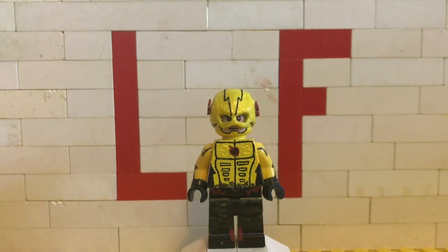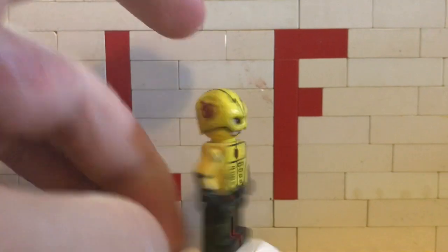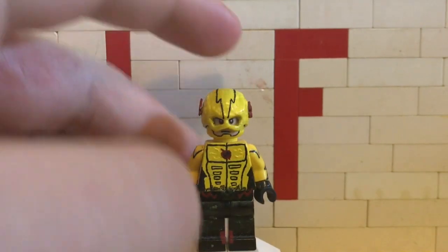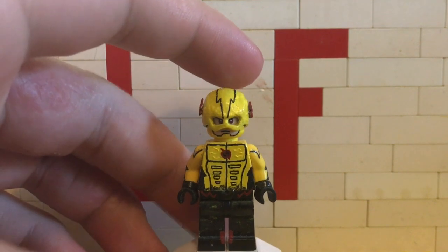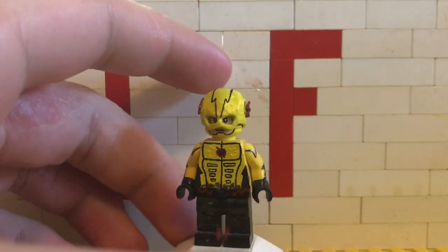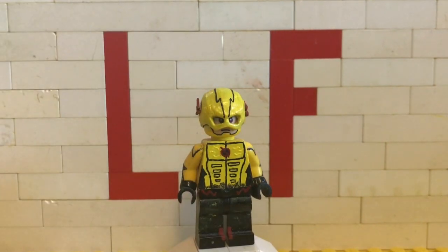Overall I do like this figure and I like the way it turned out, especially the face — I'm very proud of how the face looks. Anyways, let's go ahead and wrap up this video.